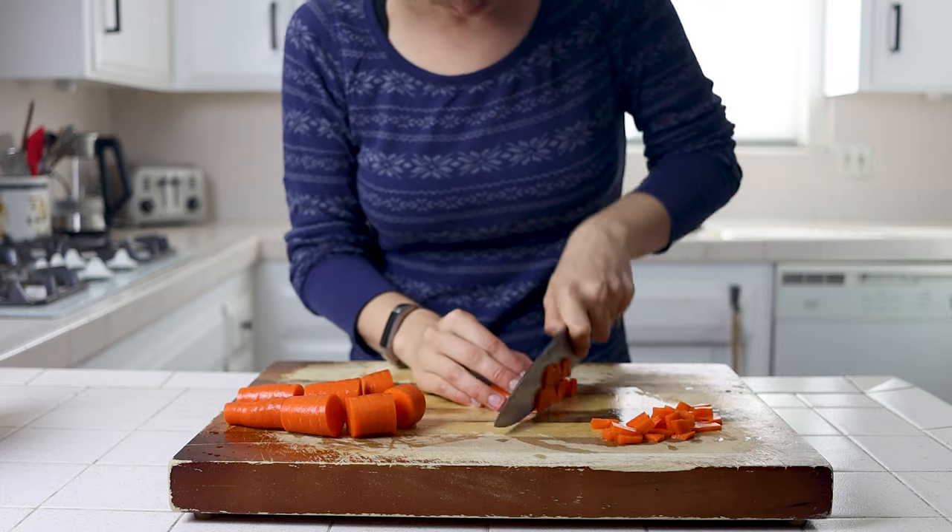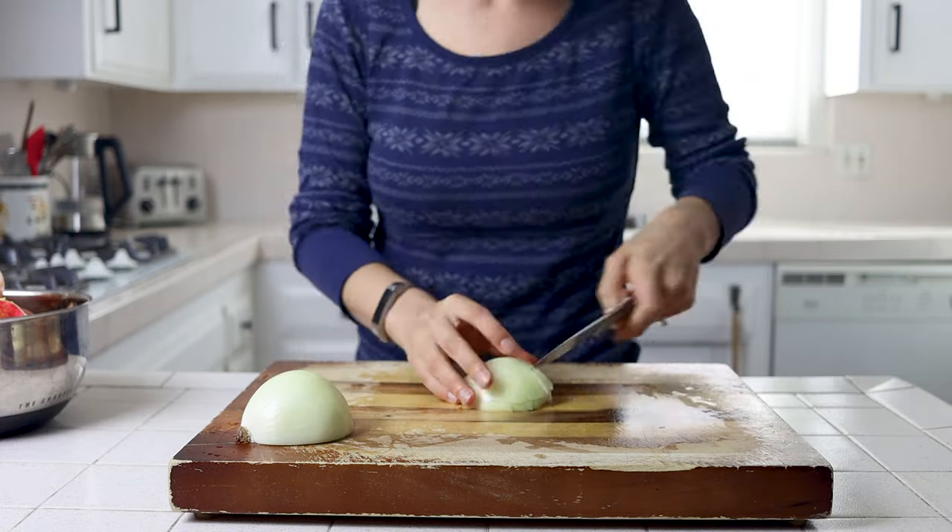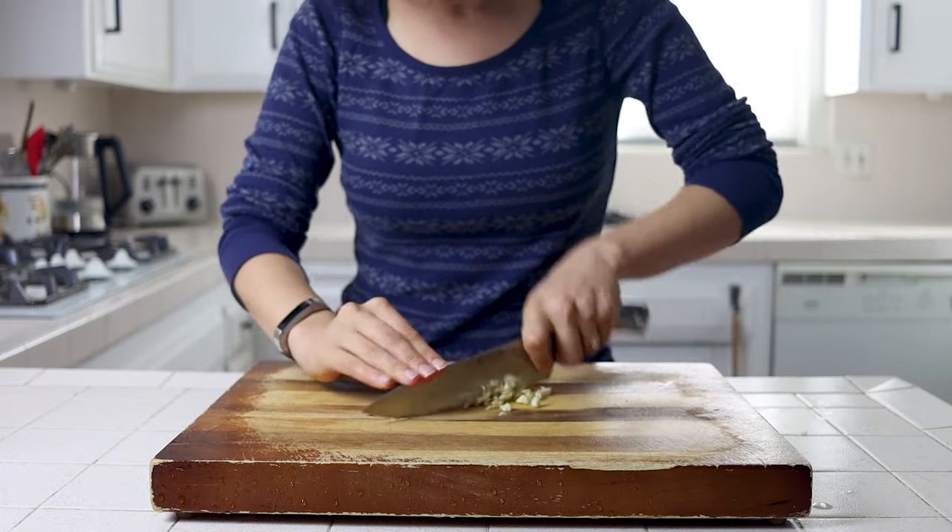Slicing our celery, dicing our carrots, our onion, and mincing our garlic.